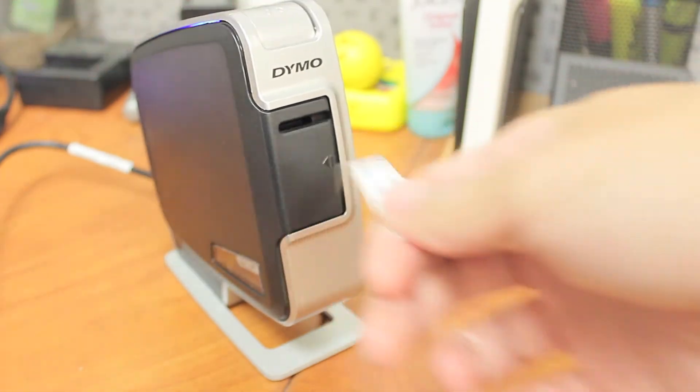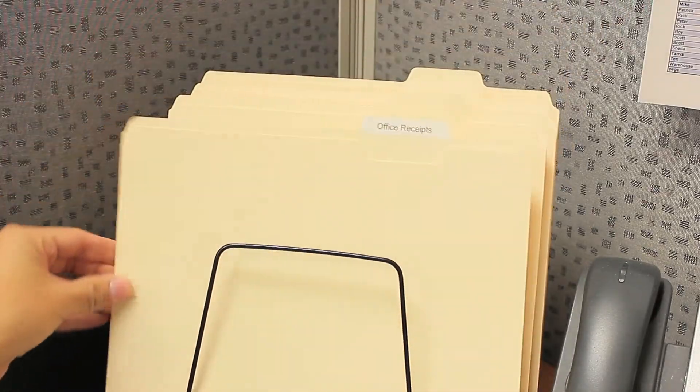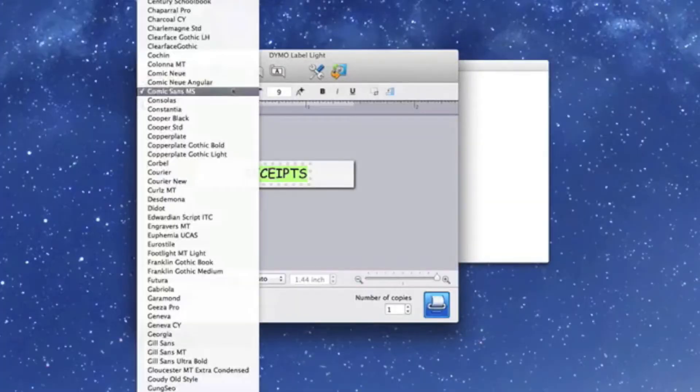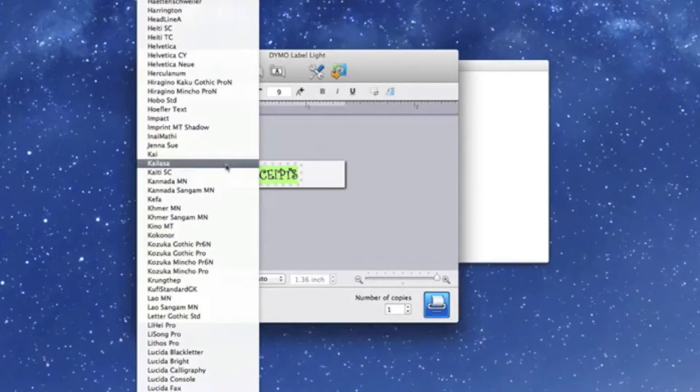A must-have for the office. Use it to label your shelves in your mailroom, organize your folders, or personalize your individual work to stand out from the crowd. It prints crystal-clear graphics, barcodes, and logos at 300 dpi resolution.